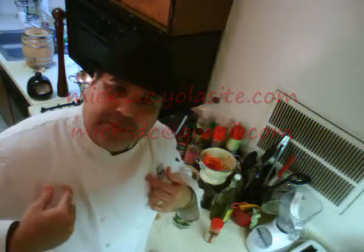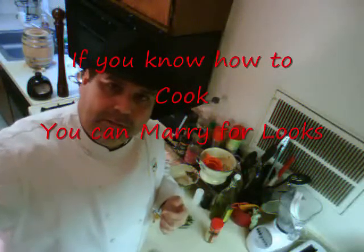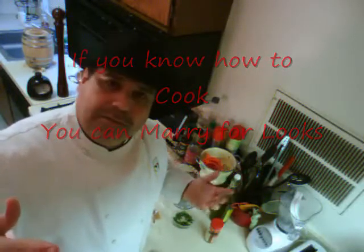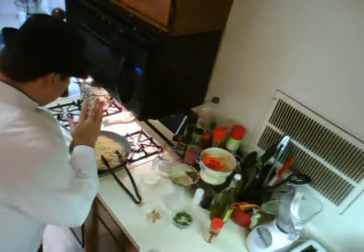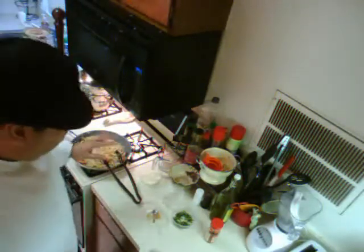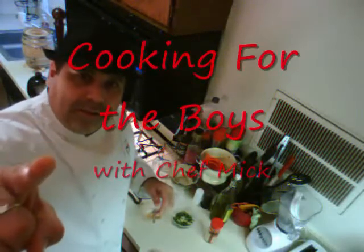I'm Chef Mick. Remember: if you know how to cook, you can marry for looks. This is Cooking for the Boys — beautiful spaghetti and olive oil, a beautiful vegan/vegetarian dish, or you can go with meat. I will see you next week. Bye!